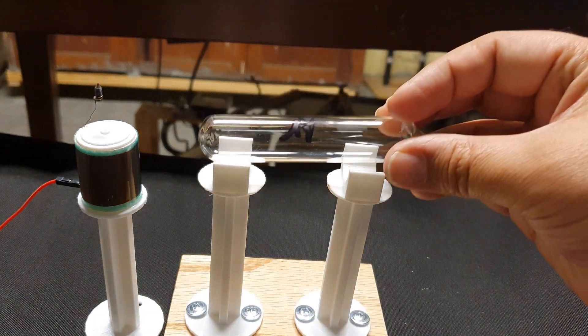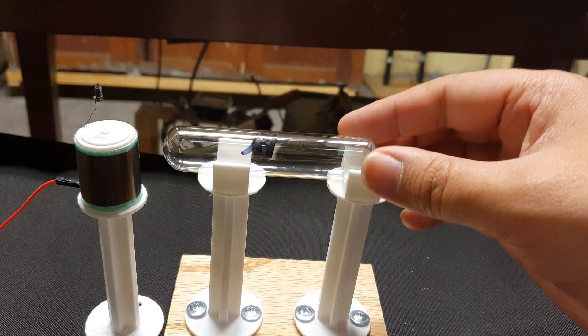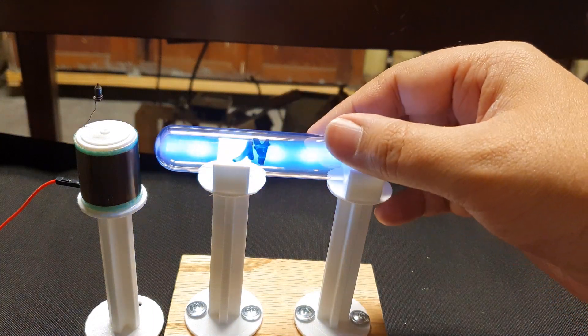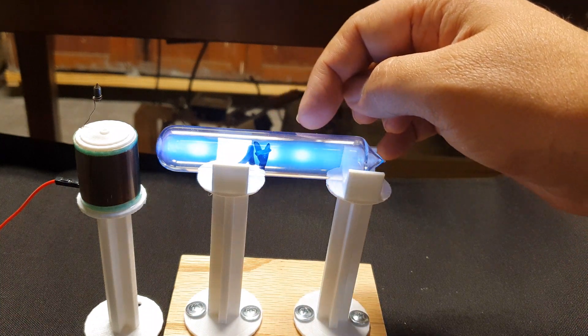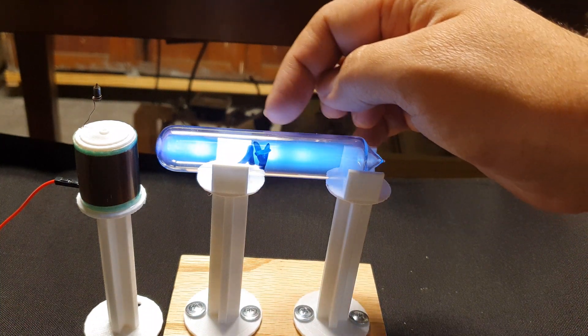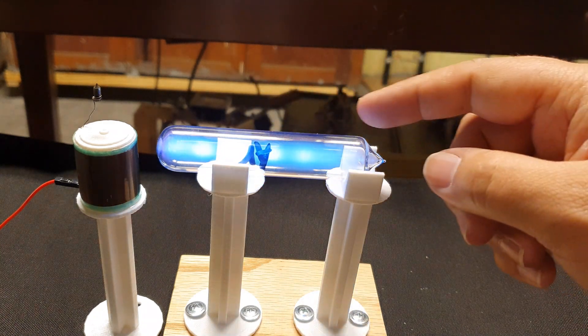Argon. Interesting — if you see these sort of little striations in the argon.